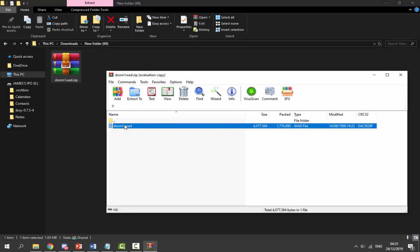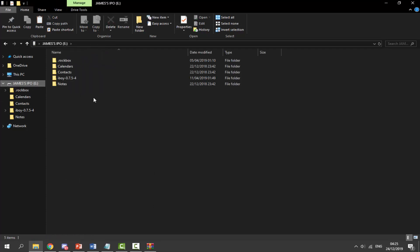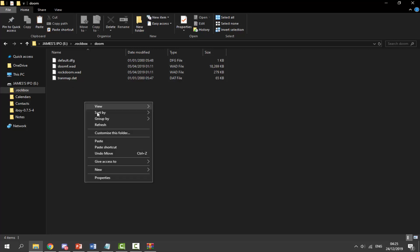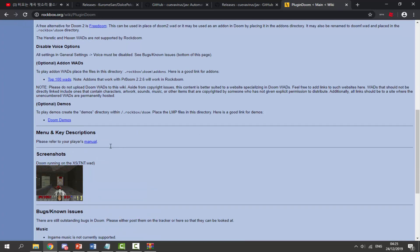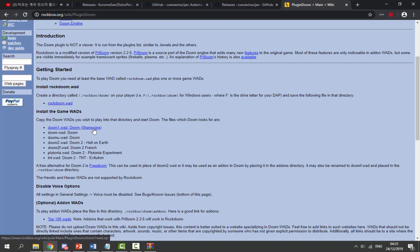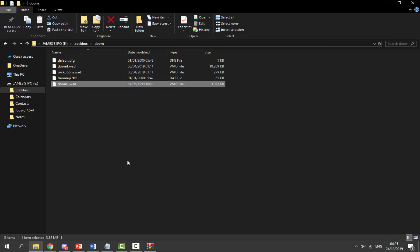In your downloads folder you'll find the Doom WAD zip file. If you double-click on it you should find doom1.wad inside. Drag and drop it out to your downloads folder, then right-click and select Copy. Now go back to your iPod, navigate inside the .rockbox folder, then into the doom folder, right-click and paste. It's as easy as that. You can do this for Doom, Doom 2, or others like Doom TNT. I just grabbed the first one since it's shareware and completely free to share.